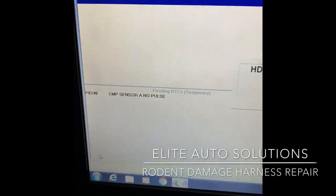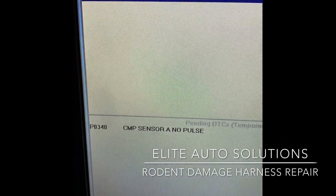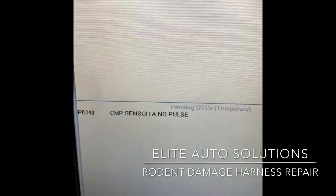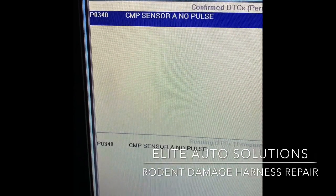Here's the code on this 2019 Civic - P340 cam sensor no pulse. We're going to go ahead and clear this.